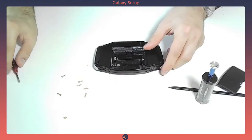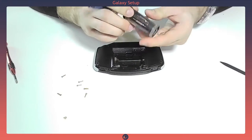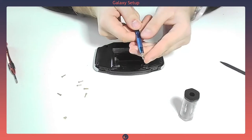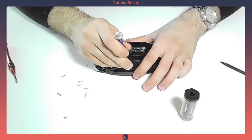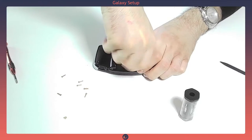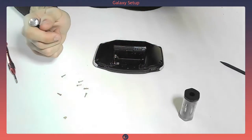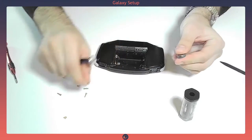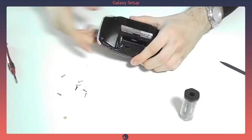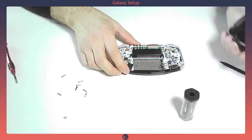Here you go — then we need to unscrew this one with the flathead screwdriver, which is just the standard one you know, and we can remove it. I actually use a magnet to remove the screws because it's way easier — I don't have to break my nails. And now it should come loose pretty easily — yeah, that's it.